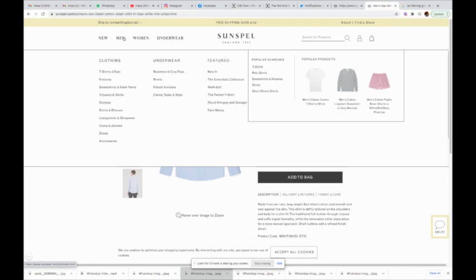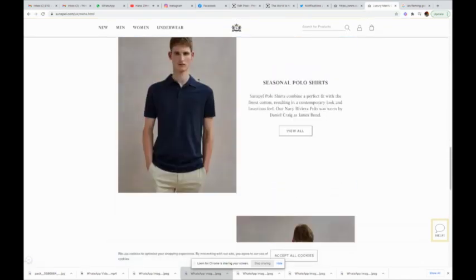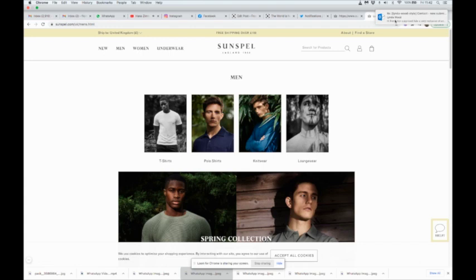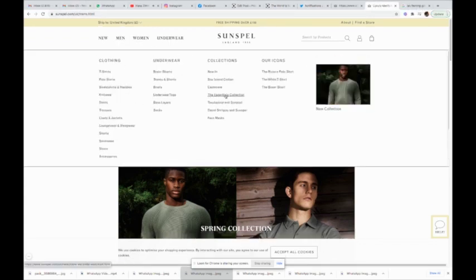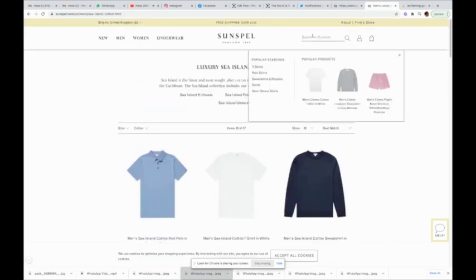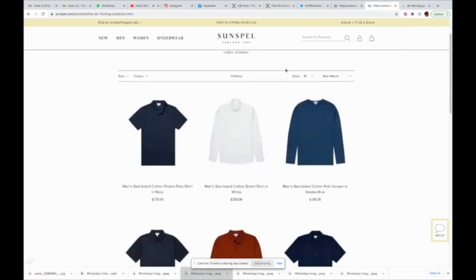When you go on the men's tab and look for the collections, currently I can't find the Ian Fleming collection anywhere — it's not highlighted on the site, unless I'm missing a trick. You go through the essentials, face masks, the Sea Island cotton collection — no Ian Fleming collection as such. But if you type 'Ian Fleming' into the search bar, you do get some items from the collection.